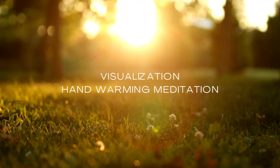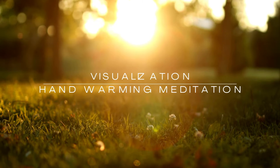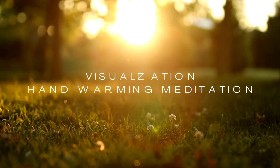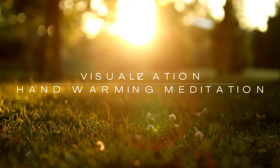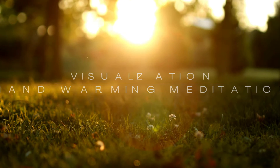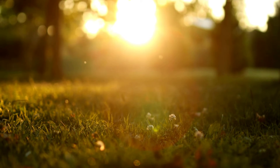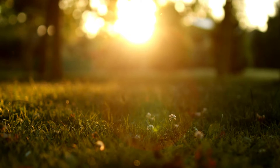Welcome. Find your nice comfortable seat or lay down, just getting into a comfortable position. Take three deep breaths, and as you are breathing in and out, you can begin to allow relaxation and comfort to come through you, however that may feel to you.